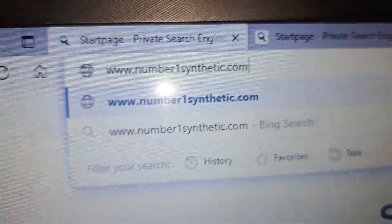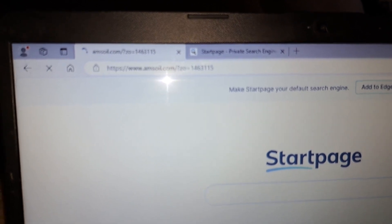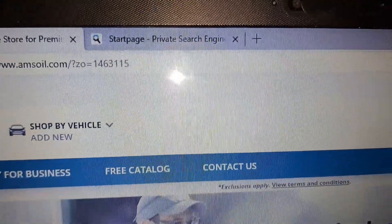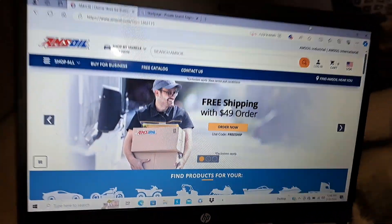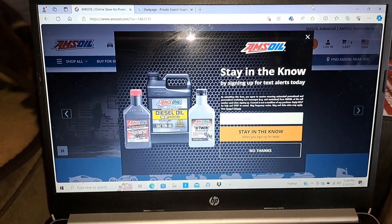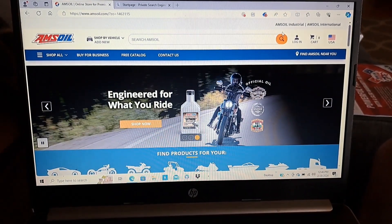When you go to number-one-synthetic.com, it's best if you just use my links down below. You can see it takes you right to AMSOIL but it's got my dealer number: 1-4-6-3-1-1-5. Really appreciate it — AMSOIL is going to assign your sale to somebody, so if you don't mind, I'd love to help you out with that.